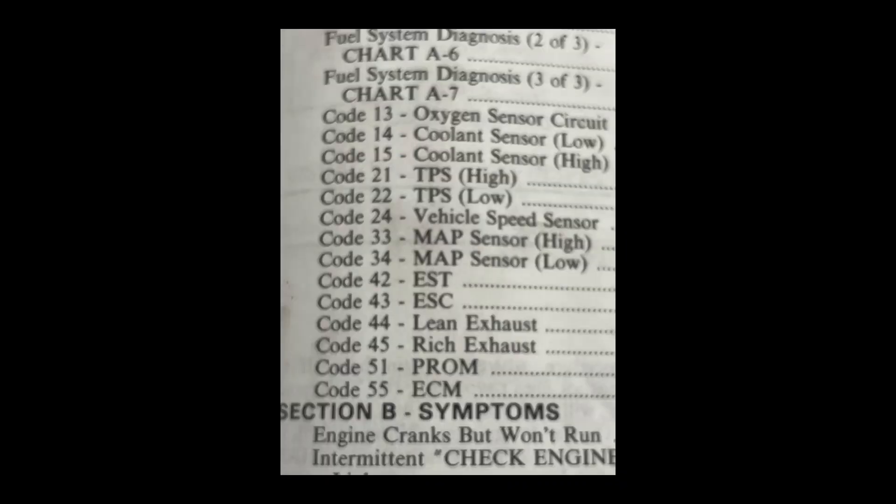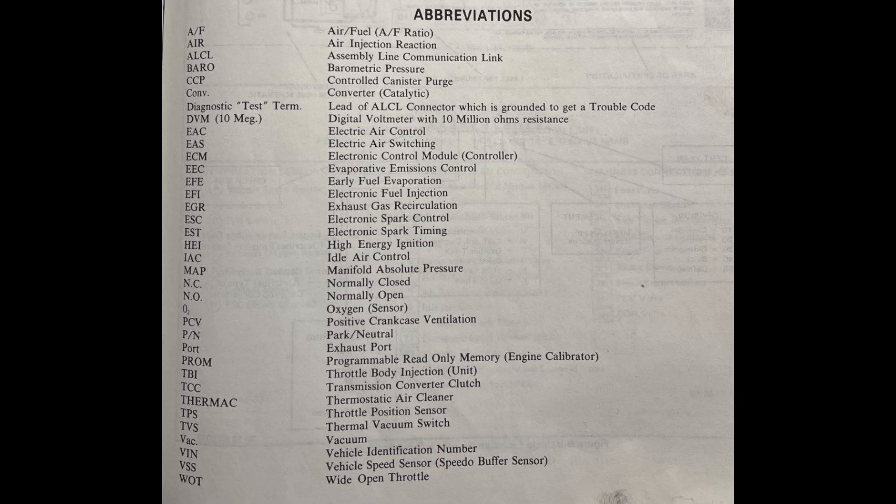Here's a reference chart for crossfire injection codes. This applies to the 1982 C3 Corvette, the first-year C4 Corvette, and Gen 3 F-body cars — Camaros and Firebirds with crossfire injection. This code set should work for those vehicles. There's also an abbreviations chart explaining what the different parameters mean.